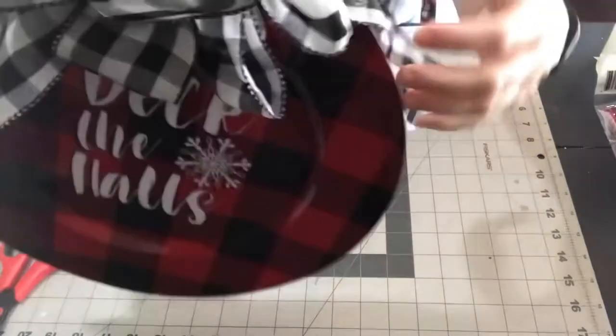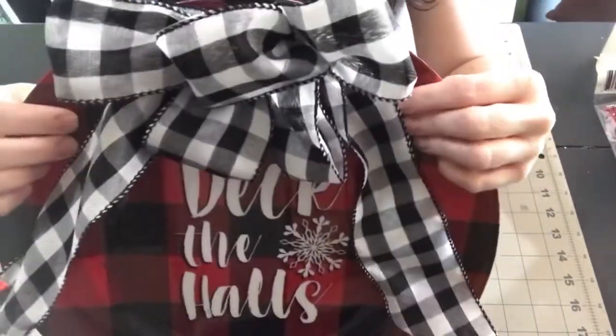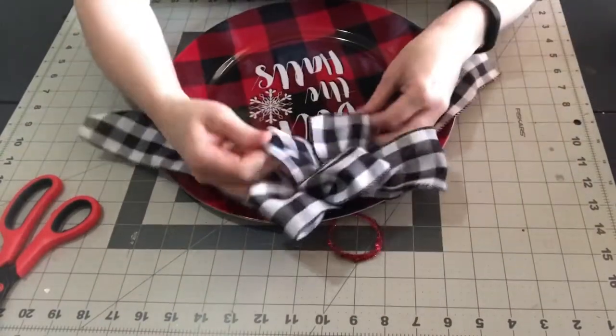If you don't want to hang it, you can just push that chenille stem down to cover it up. You could tape it down if you needed to, but you should be able to just bend it down and not worry about it.